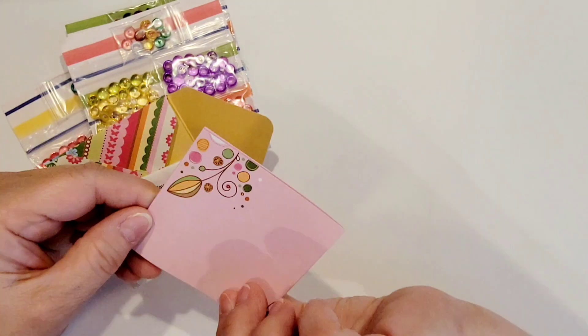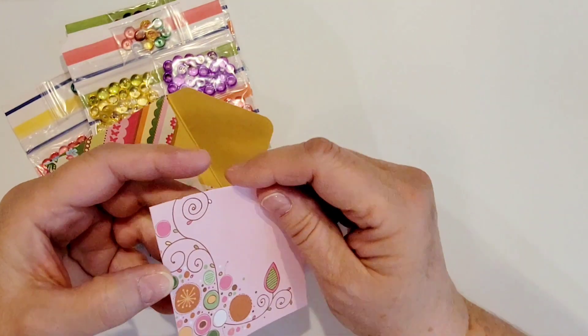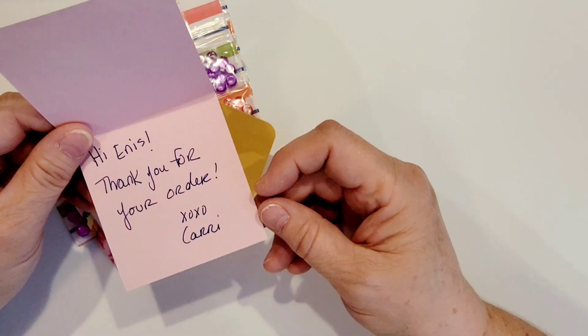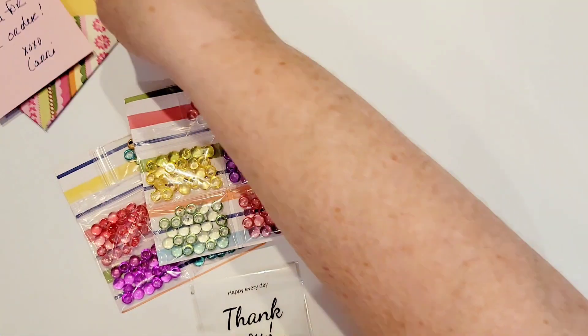Look at how pretty this paper is — it's really, really pretty. And inside is an adorable little note card that she made. She just says hi Enos, thank you for your order, XOXO Carrie. So that is really nice, I appreciate that.